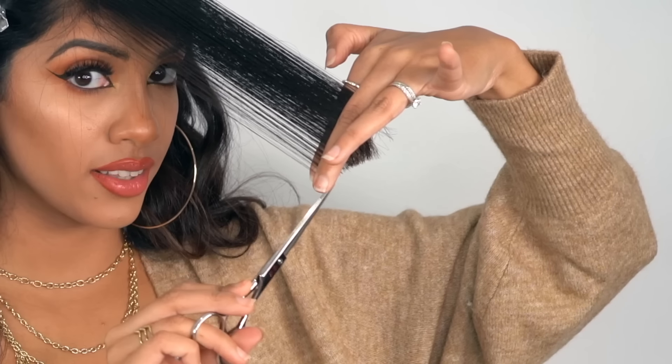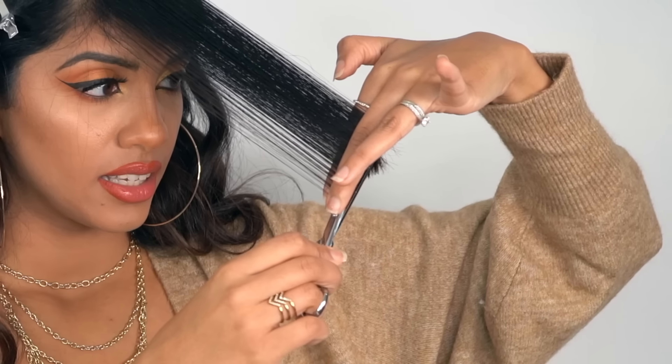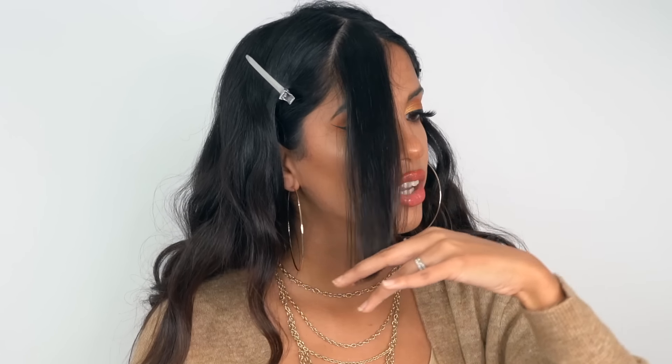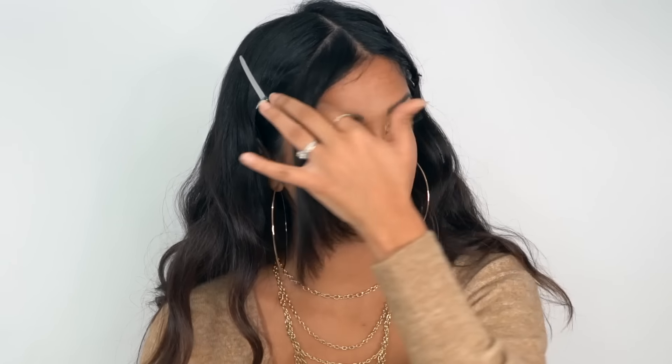We're not cutting that corner piece — we're going to cut everything else. Once that's cut, go ahead and drop it. You can see you have this beautiful little angle. See how easy that was?